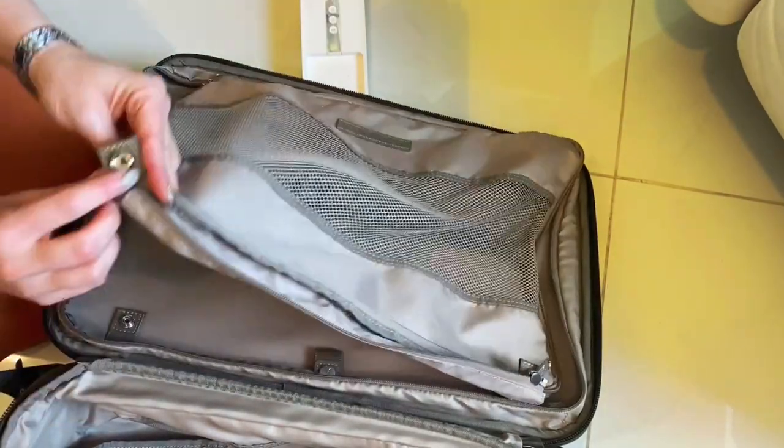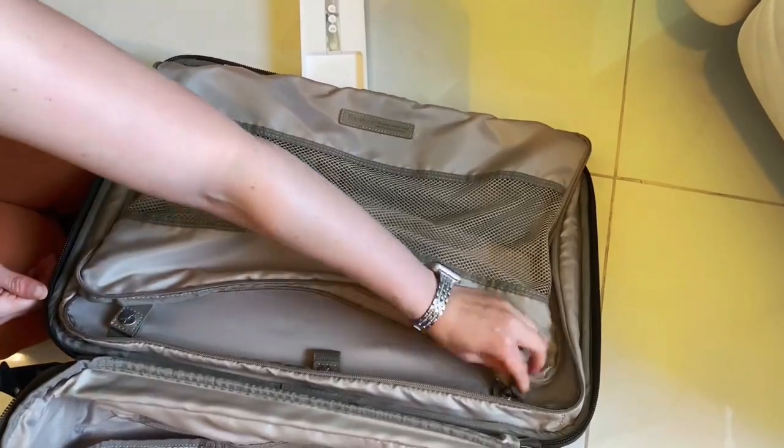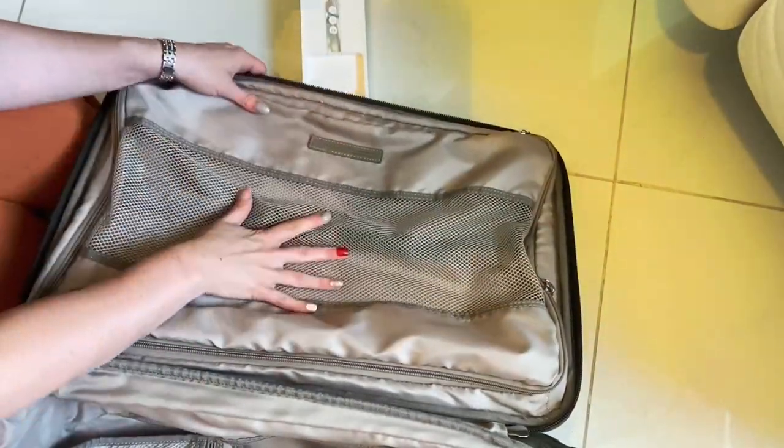You put your suits and dresses in, then you can use this buckle and fold it in. These also have extra buckles here, and then you close it with a zipper. So this is a very unique and smart concept.